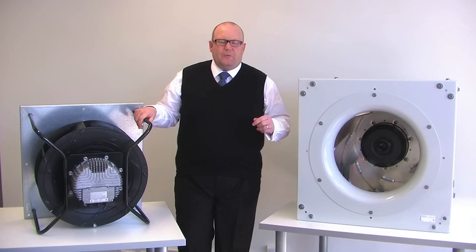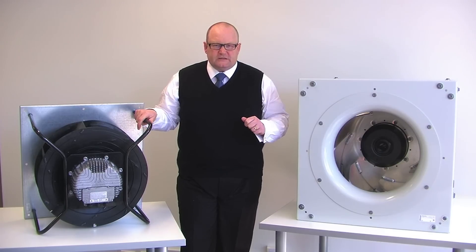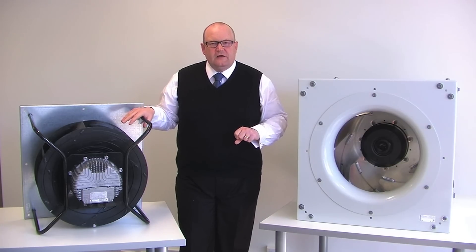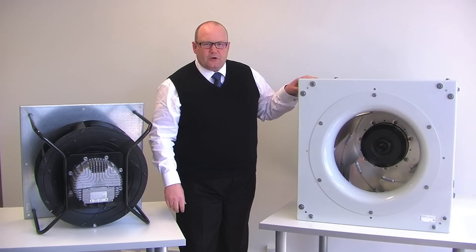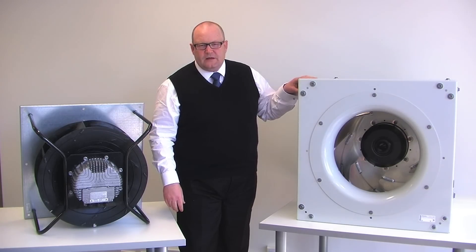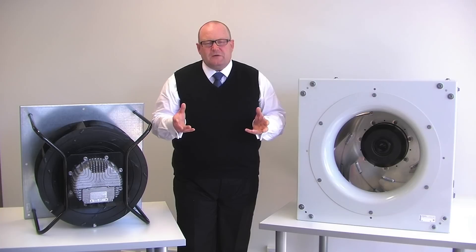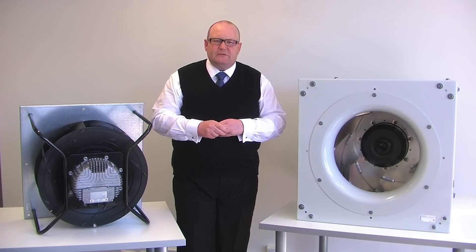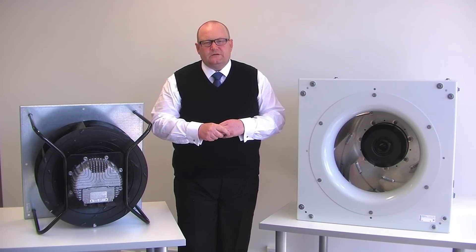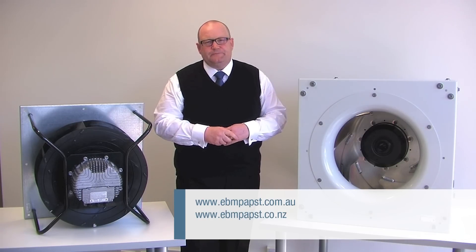Today I've been talking to you about backward curve fans without scroll, or as they're often known in the market, plug fans. We have two products in our range: a Radical product and a Radipak product. The Radical is a high efficiency impeller for 700–800 Pascals. The Radipak is a pre-assembled high efficiency product for air handling at 1500–1800 Pascals. We carry stocks of both products in Melbourne and Auckland, across a range of sizes from 133 millimetres up to nearly 1 metre in diameter. Please contact us for technical information or check our website at ebmpabst.com.au or ebmpabst.co.nz. Thanks very much.